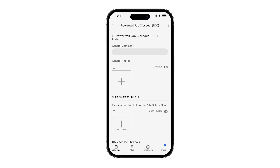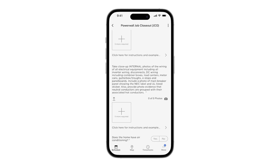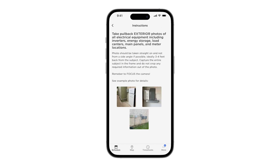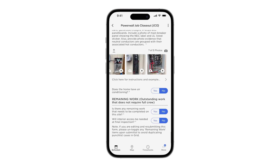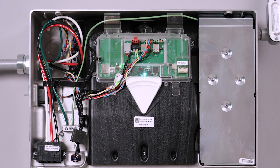Provide answers to each of the questions about the installation and upload the specified photos. Tap here for an example of what these photos should look like. When the JCO form is complete, a green checkmark will appear next to it on the Job page.